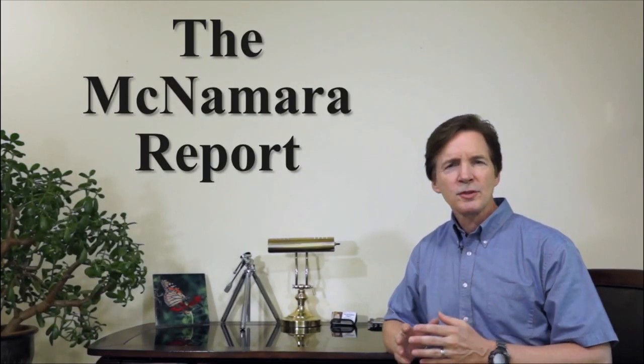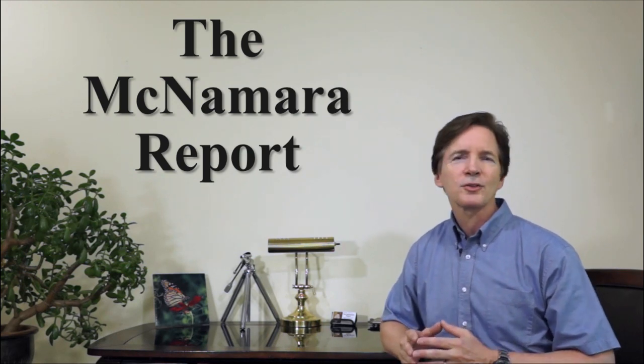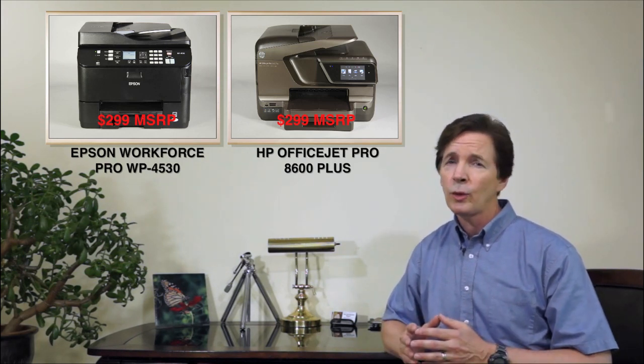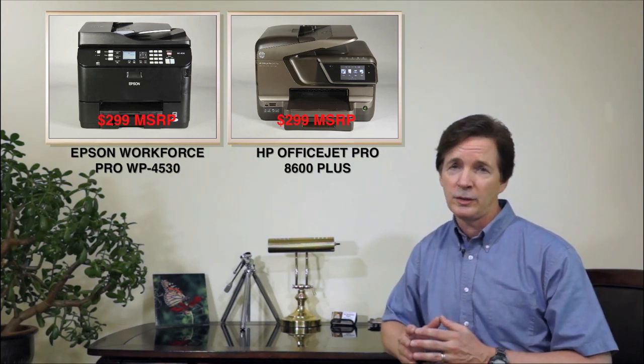Hi, I'm Mike McNamara. Small business owners and office managers looking for a new all-in-one printer have lots of models to choose from. But if you're on a tight budget, then you should consider the new Epson Workforce Pro WP-4530 or the HP OfficeJet Pro 8600 Plus all-in-ones.